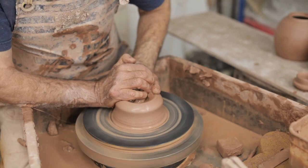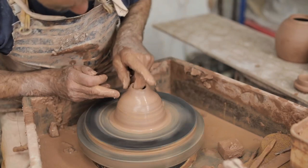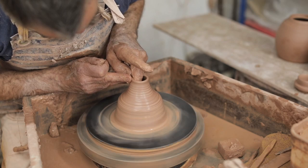I tend to throw the spouts off a hump because there's no problem with S-cracking. The only issue with throwing off a hump is you can't really compress the inside of the pot, because when you press down the clay just goes sideways.